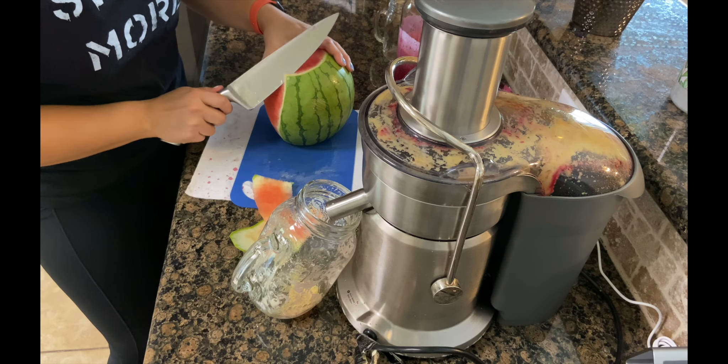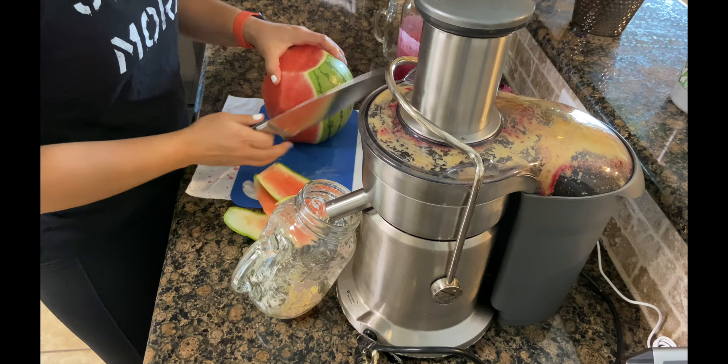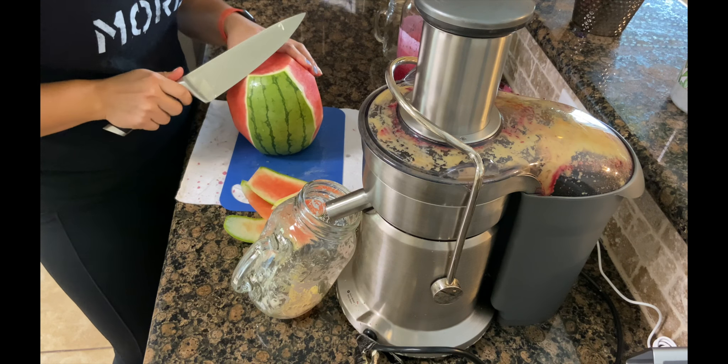If it didn't taste good but it was good for you, it would be hard to drink — but it's good for you and it tastes good. It's a win-win.